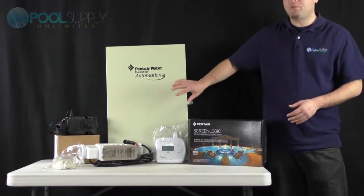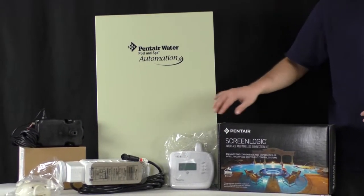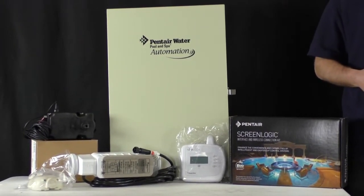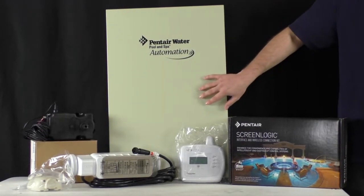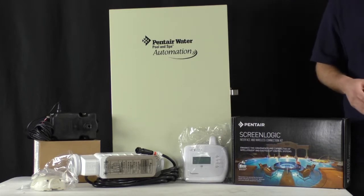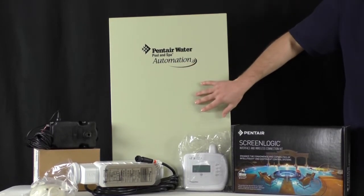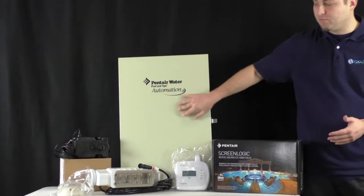So you have your control panel. When sizing this, you definitely want to give us a call because there are definitely factors that come into play when sizing an automated system for your house. Each one of these control panels is particular to your application and your setup in your backyard. Whether you have a single body of water or a pool and a spa setup, this control power center box is all going to be adjusted to what you have in your backyard.